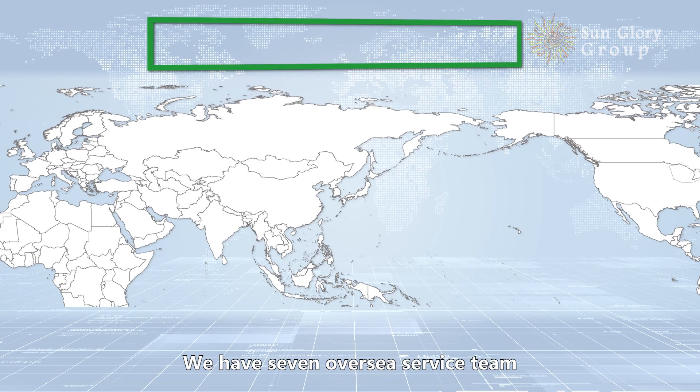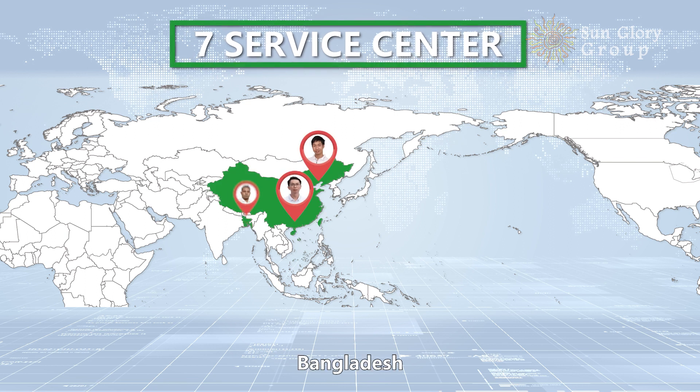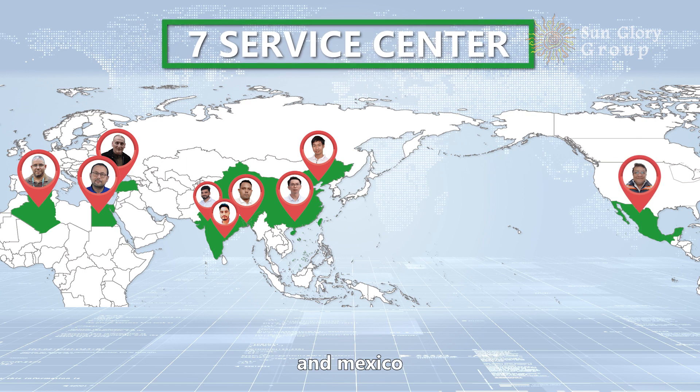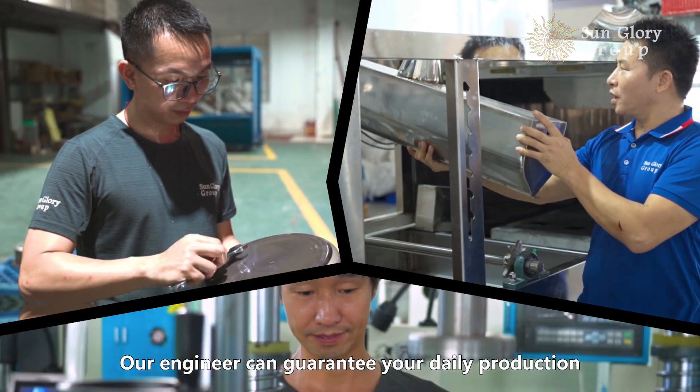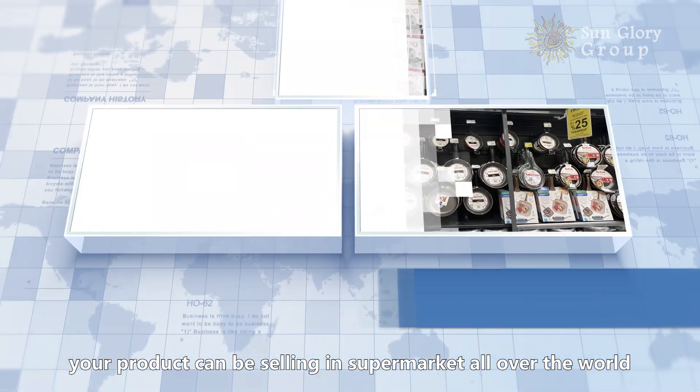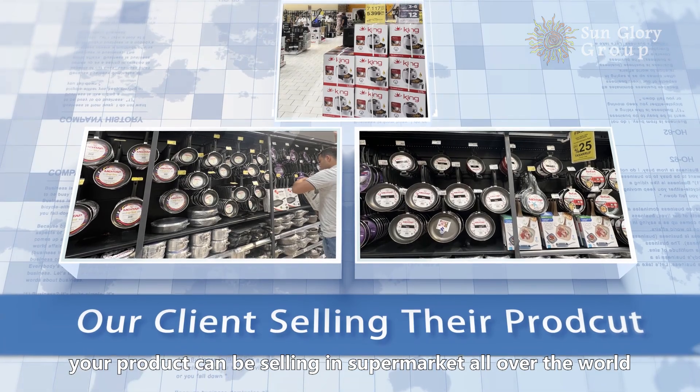We have 7 service centers in China, Bangladesh, India, Turkey, Egypt, Algeria, and Mexico. Our engineers can guarantee your daily production. Using our machines, your products can be sold in supermarkets all over the world.